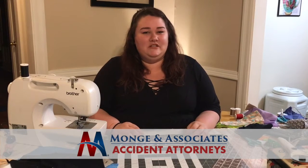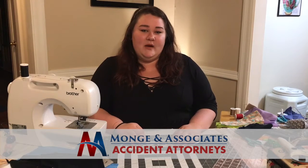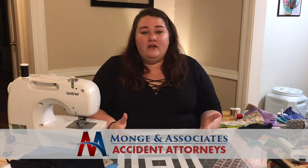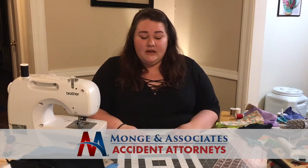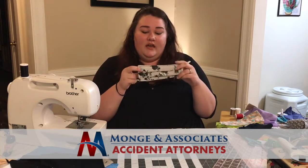Hey guys, this is Amanda with Mundy and Associates. I just wanted to take a minute to show you how to make a simple face mask so that if you go out to get groceries or other essential items, you are protected. It's super easy and super fast, and here we go.